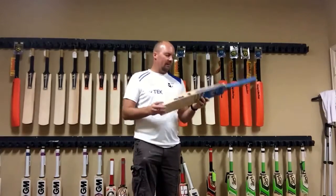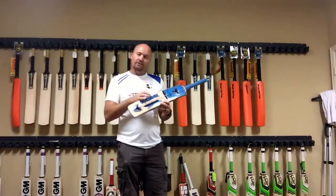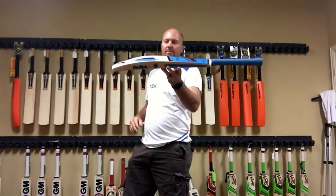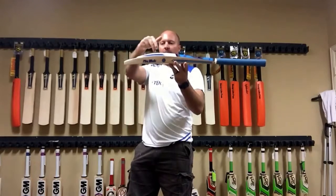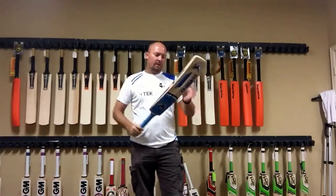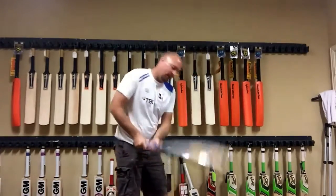No toe guard on it. The bat weighs about 2.9 and has about a 38 to 40mm edge on it. So a very typical Indian subcontinent kind of profile, maybe with the sweet spot just a touch higher. It comes with a bat cover and this one is called the Fire Blade.